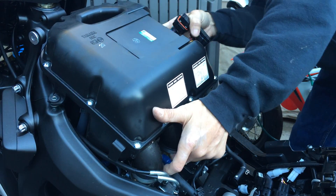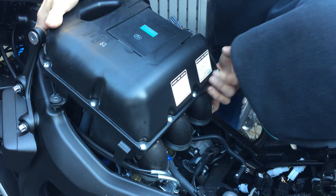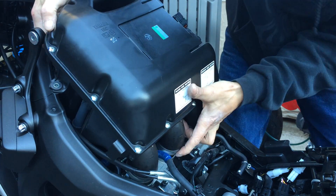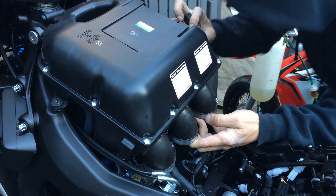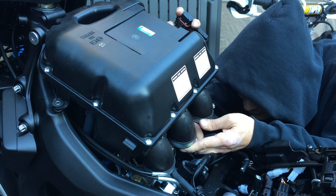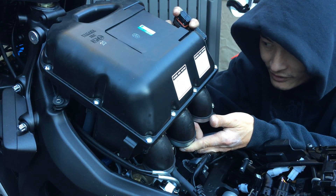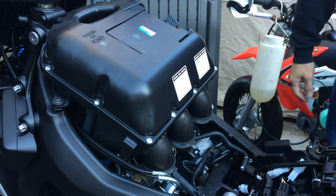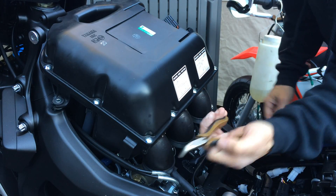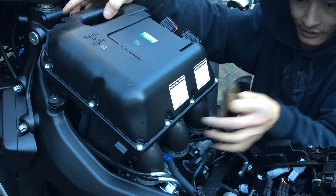I feel some resistance somewhere, so that means something might still be connected underneath. There is — I can see a hose all the way down in there at the very bottom. I believe that's the crankcase breather or the valve cover breather. It probably needs a little pliers to clip that hose clamp that's down there.